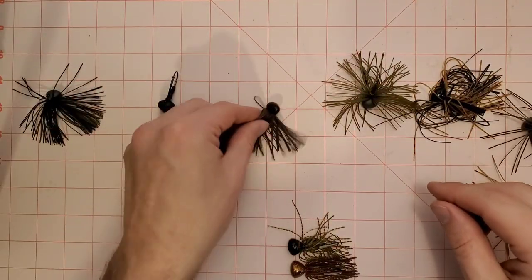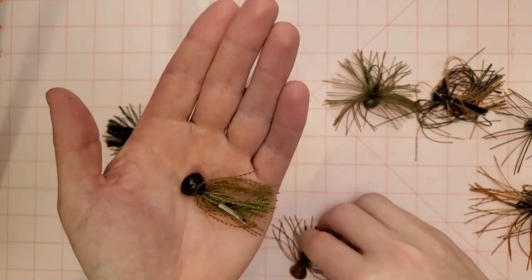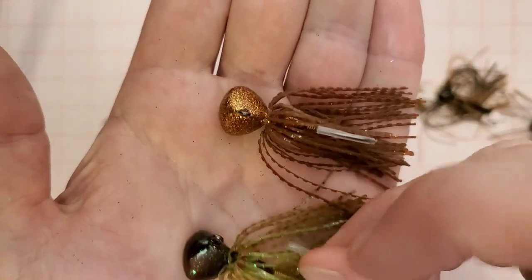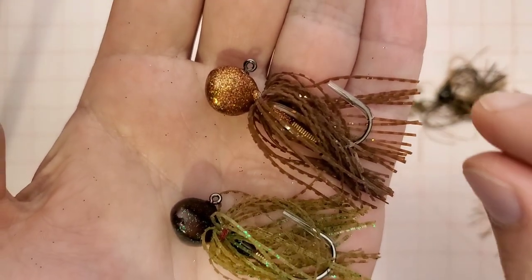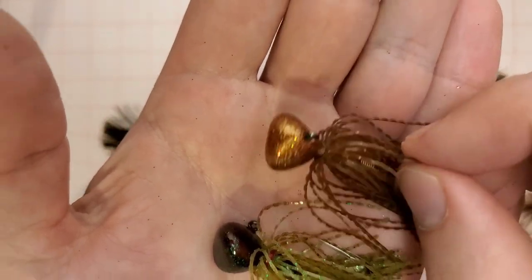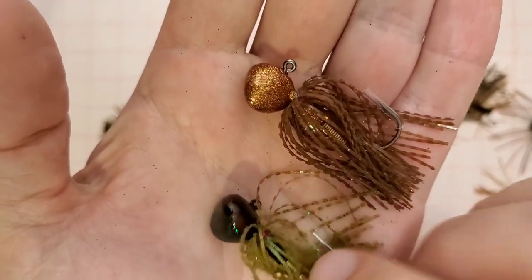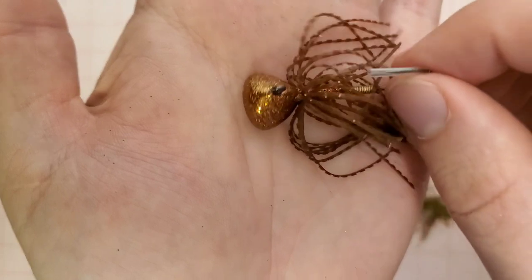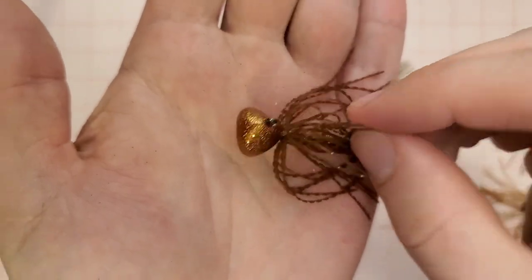Now a sleeper jig — the one most people don't know about is the Nashini Lure Works football head jig. Nashini is a tackle maker up in Canada. He makes amazing stuff, very JDM inspired. These jigs are like six and a half to seven bucks and they are beautiful — the fit, finish, and quality you're getting out of these jigs is amazing for the price. The head design is very unique — it's kind of part football head, part stand-up shaky head.